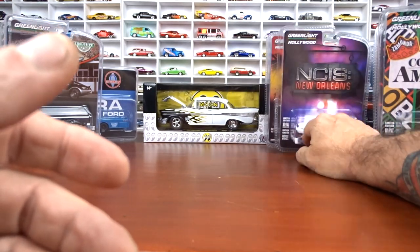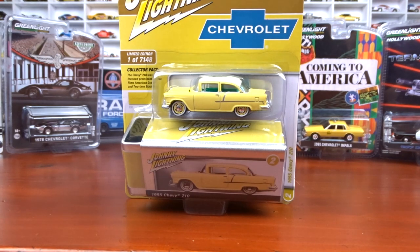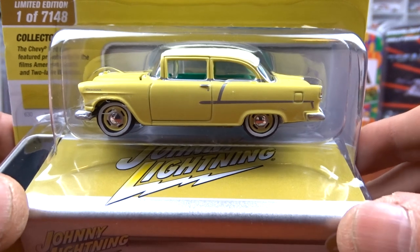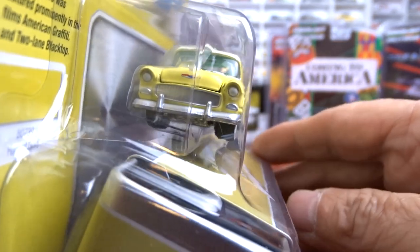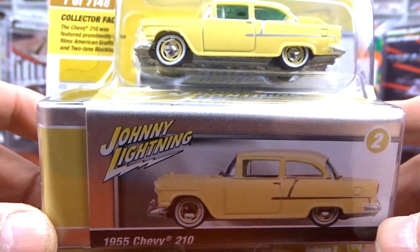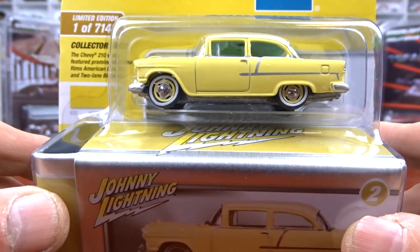That's all the Greenlights, and now we get into Johnny Lightning. If you like what you see so far, hit that like and subscribe. First up is a 1955 Chevy 210 from Johnny Lightning, done very nicely. I like the color — it's got green interior and yellow exterior. They kind of don't go too good together, but it's a pretty nice car. Got white wall tires on it. It does come with a little collector's box with information — it says it was featured in American Graffiti and Two-Lane Blacktop.